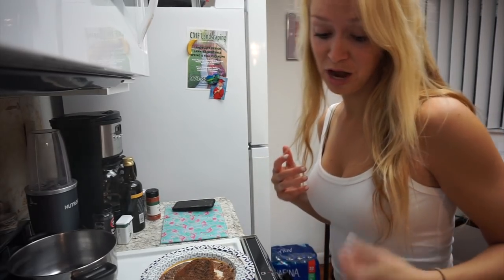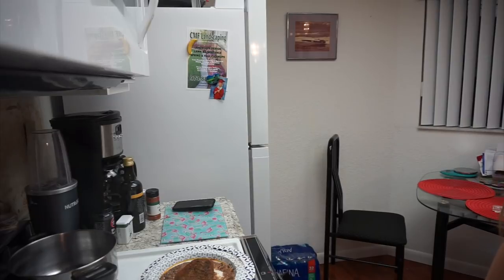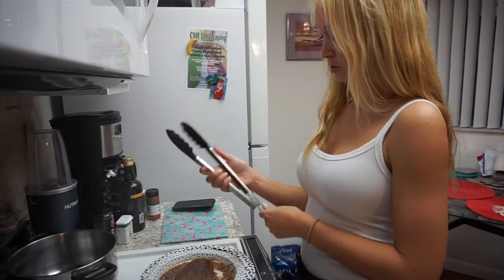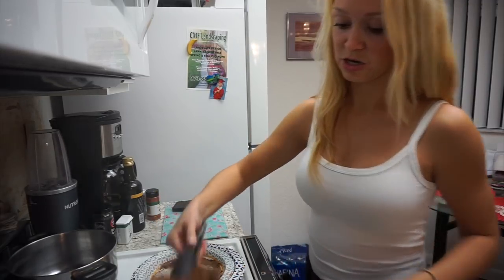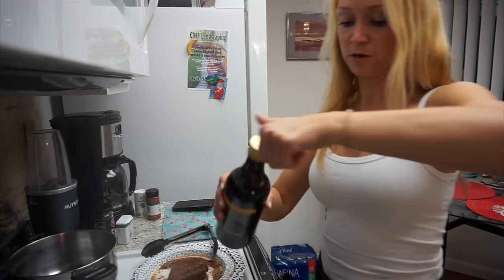The pan is really, really hot already so I'm gonna start searing. Let me see if I have some tongs — that would make my life so much easier. Oh yes we do! Moment of truth — the video says just 15 seconds on each side, which is like nothing. Let's put some olive oil in here.